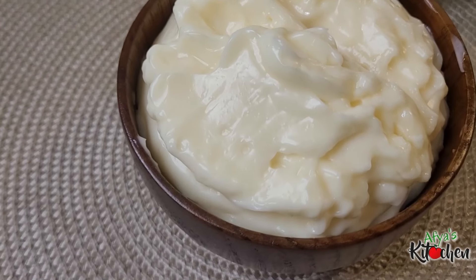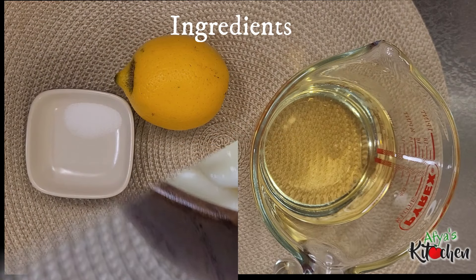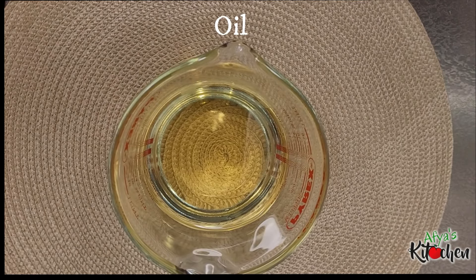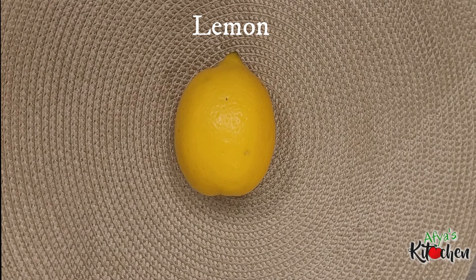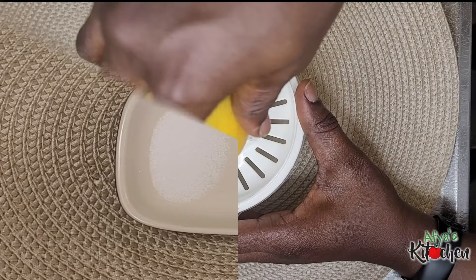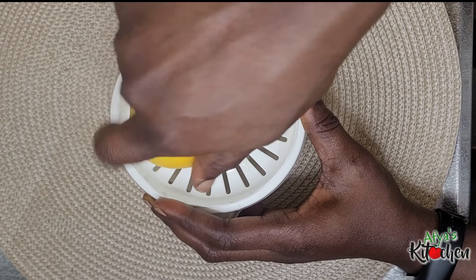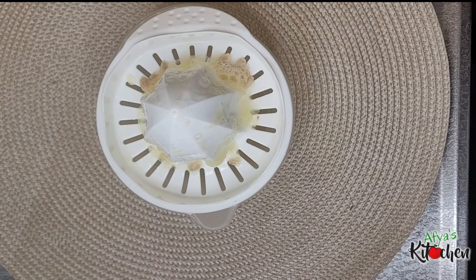Hello everyone, welcome back once again to Fierce Kitchen with Friends and Family Cook. I believe the grace of God is keeping us and we are all doing well. Today I'm sharing with you this amazing but simple recipe you can try your hands on at home. So today we are making some mayonnaise — you can control the fat contents because you are making it right in the comfort of your home.